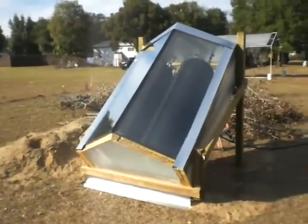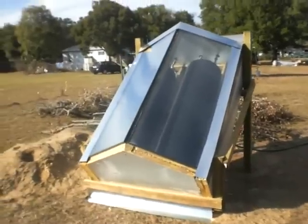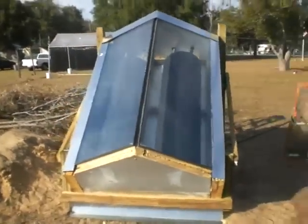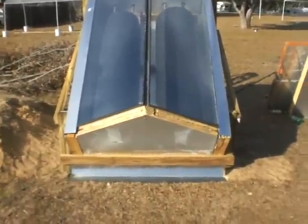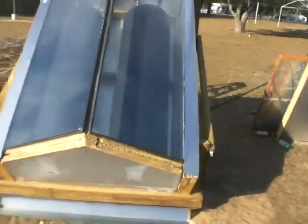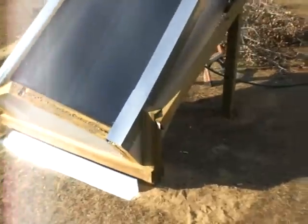Coming live from Central Florida. This is XCC Colleen, my double tank batch solar collector. Got a 50 gallon on the right hand side and a 40 gallon on the left. I still have some more trim work to do. It rests on a bit of pressure treated 4x4s and 2x4s.